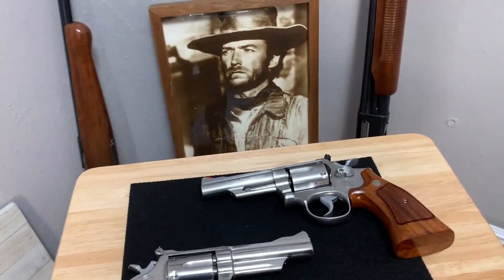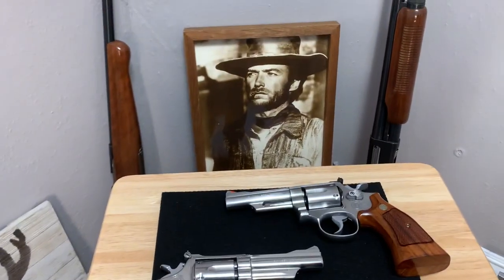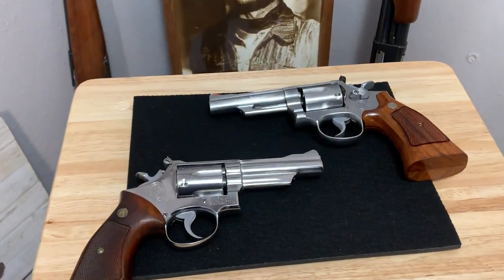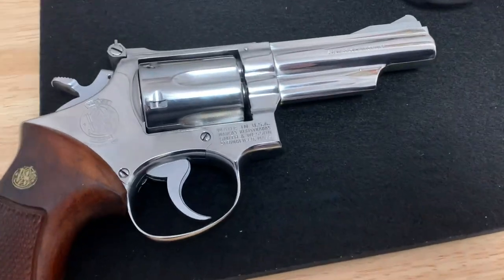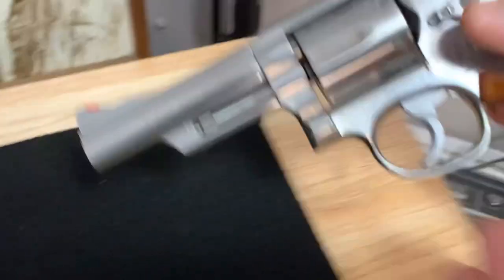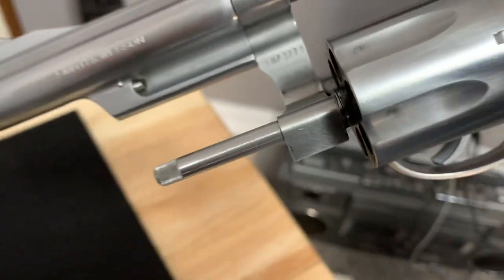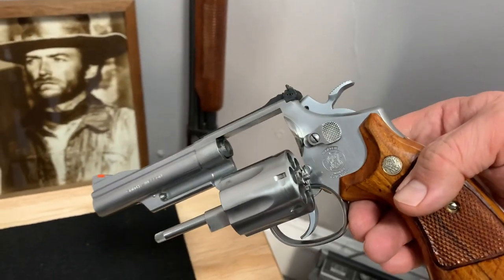Hey everybody, welcome back again to the gun room. Got Clint Eastwood in the background. We have a new addition: the Model 66 no-dash, which I did a video on before. Now we've got a 66 dash three here, unloaded. Eventually I'd like to get a 66 dash one — I've got the three and then the four.